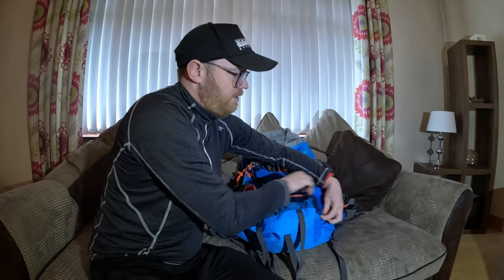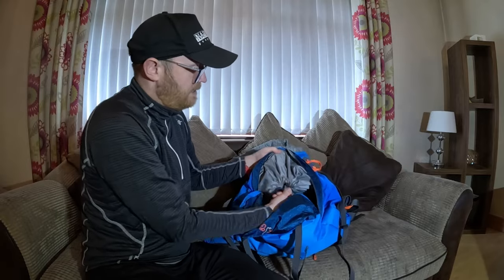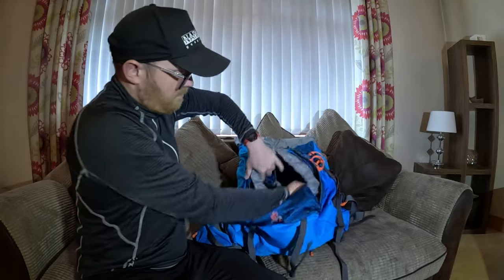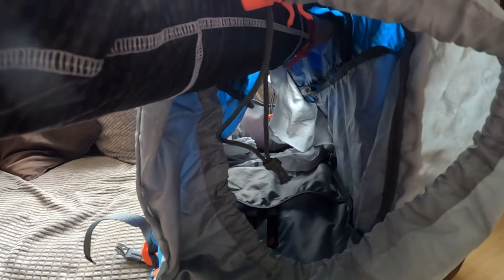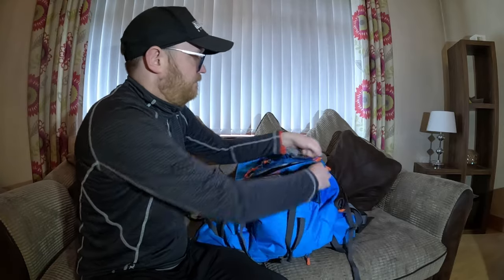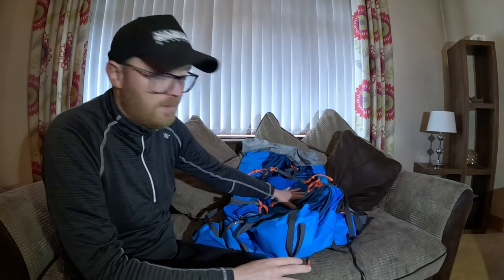There's a drawstring splitting the main compartment - what I like to call the clothes compartment - where I keep mainly all my clothes. You can open it up and get the full 85 litres, maybe losing a couple of litres, but you can zip it up and keep the clothes separate from anything that might potentially get wet. You don't want wet clothes when you're out camping.